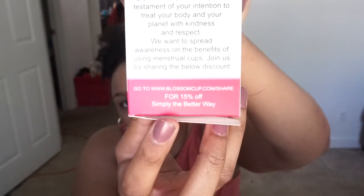If you go to their website, I believe they give you fifteen percent off. It's blossomcup.com — I'll put that link below and they'll give you fifteen percent off. I'm not making anything off of it, just showing you — it literally says that right there.